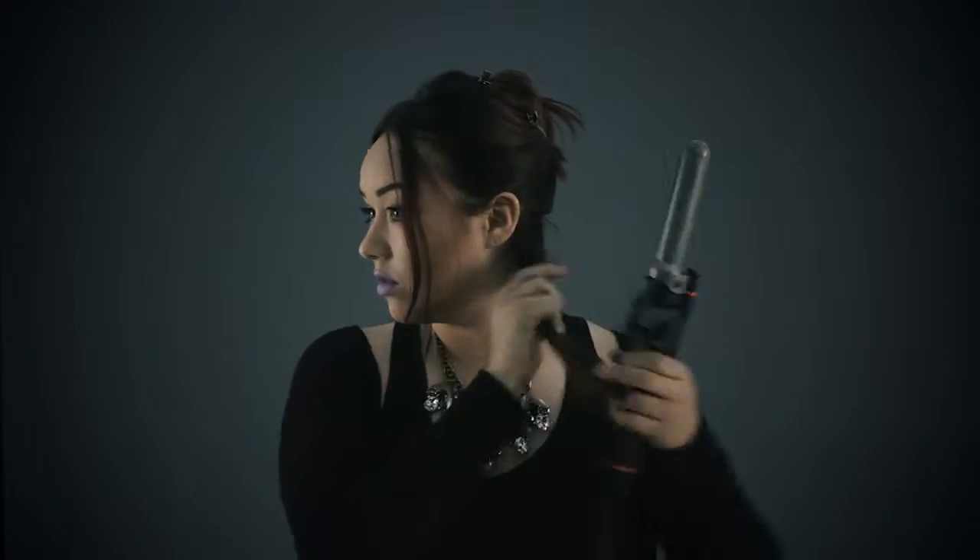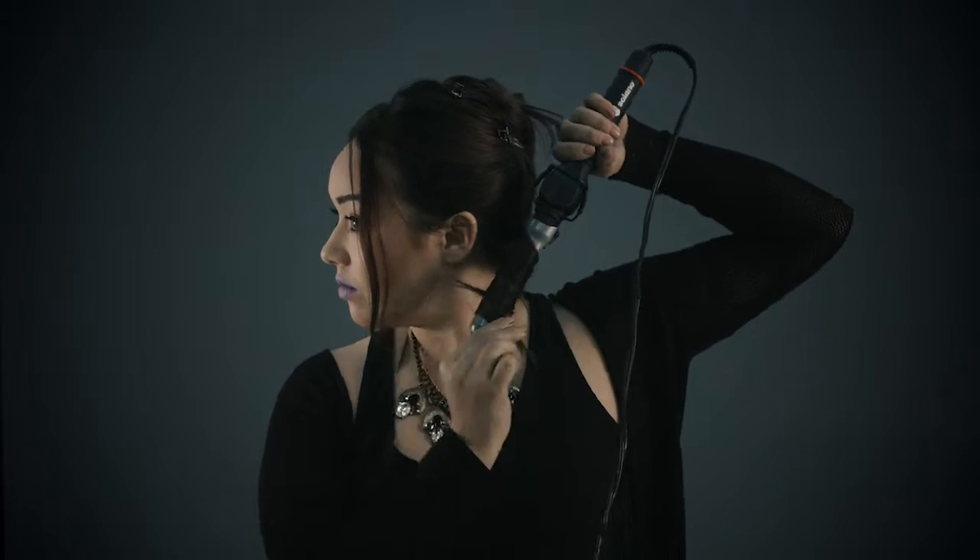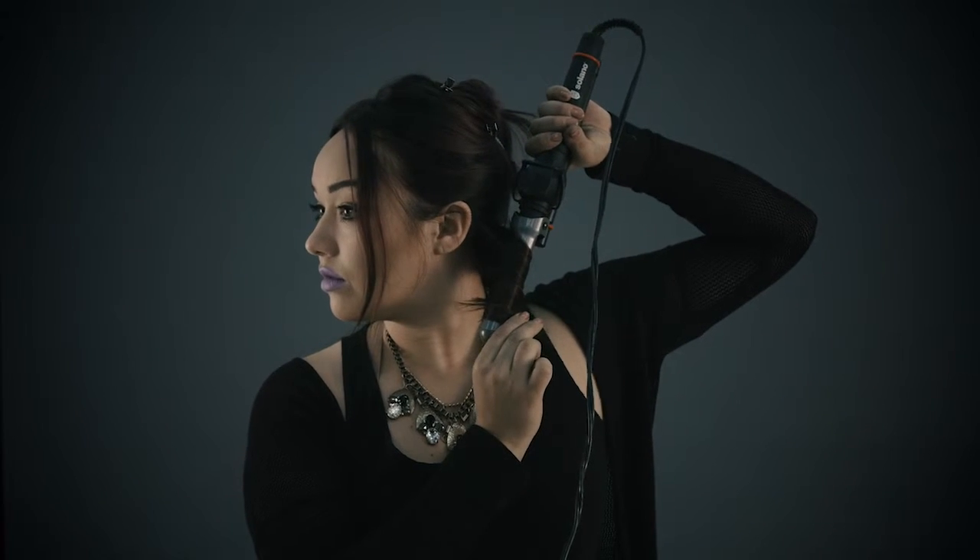Hold the curling iron downwards, ignoring the clamp. Wrap the section back away from the face and around the curling iron. Make sure to hold the ends out to avoid burning yourself. Work in sections going up the head.